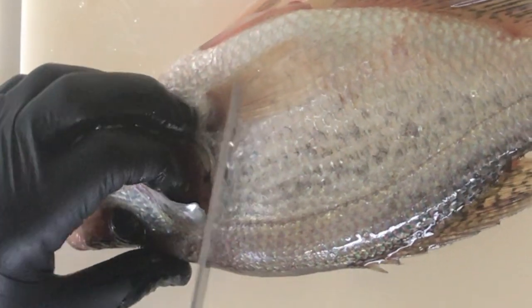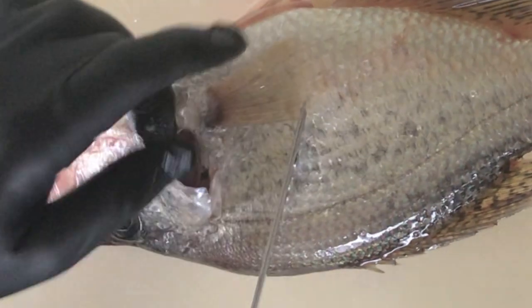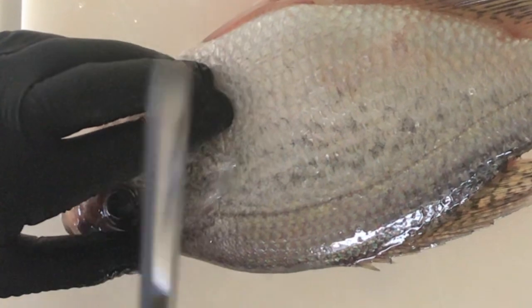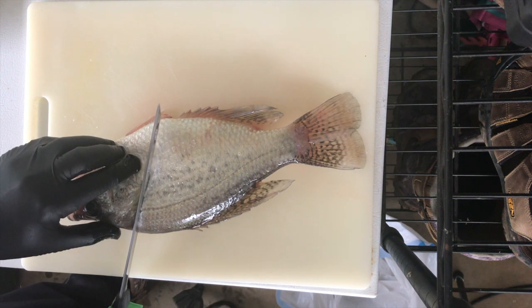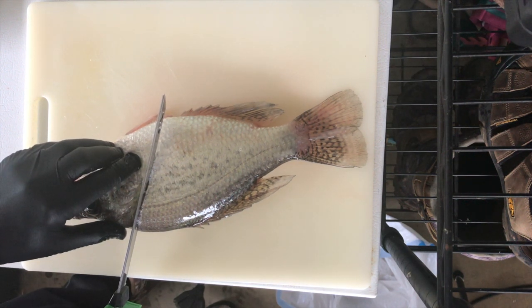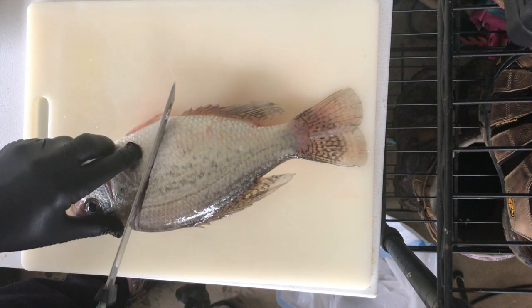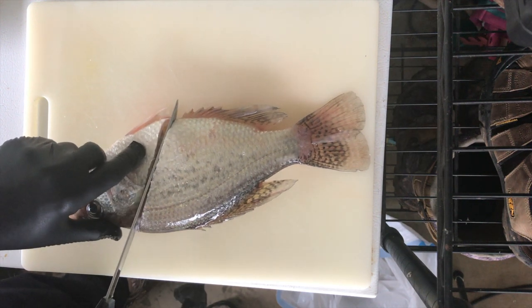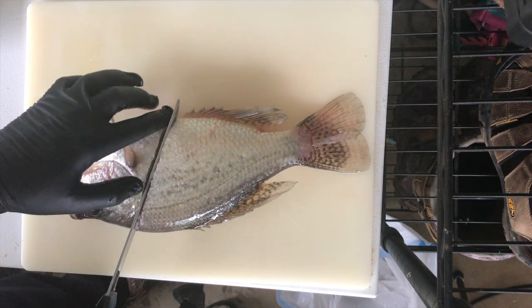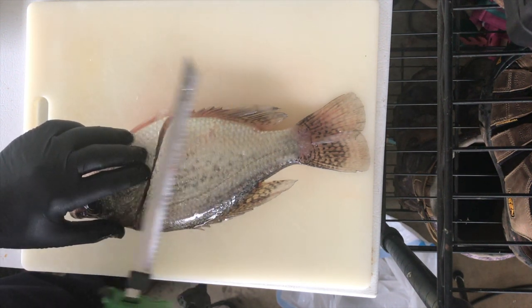Basically, I'm going right behind that gill. That fin might get chopped off and I don't want that in my way, so I'm going to pull that fin out of the way. I'm going to go right here and get to the top of the spine, and then I'm going to the spine. You'd have to really put a lot of pressure to cut through these fish, but you can do it if you're not careful — you can chop through, so try not to do that. Then kind of tilt the knife forward to the belly.